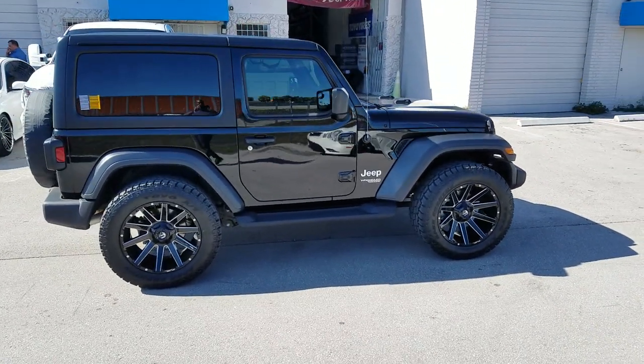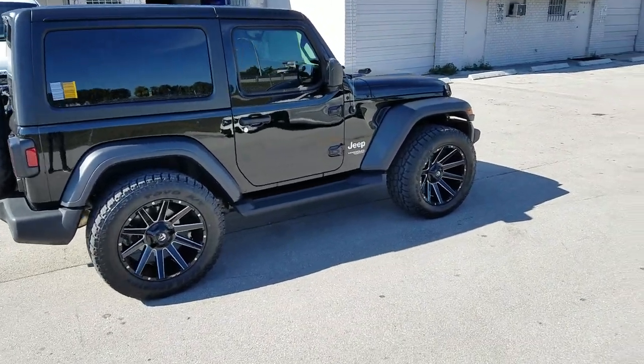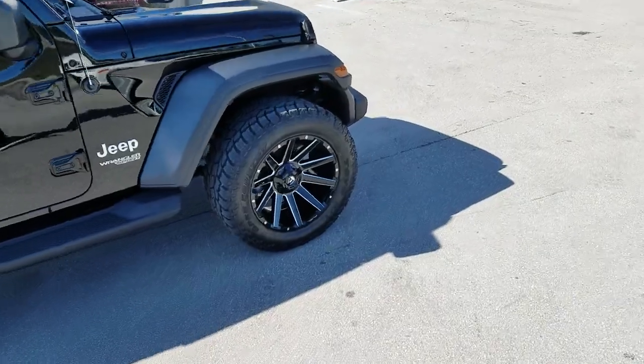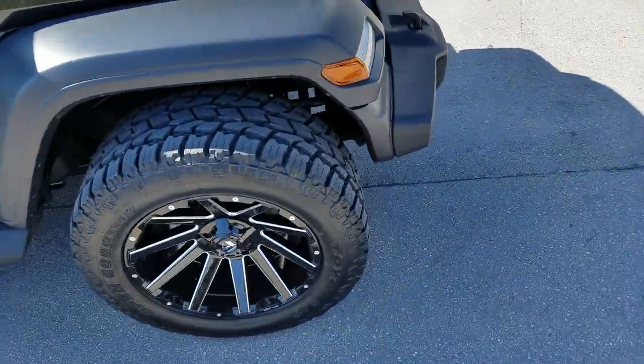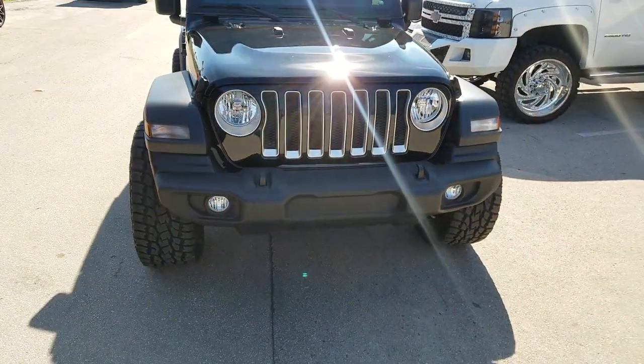Right now we're looking at a brand new 2019 Jeep with 20x10 Fewa Contra wheels on it — black and milled. As you can see there, the 20x10, this is with no lift.